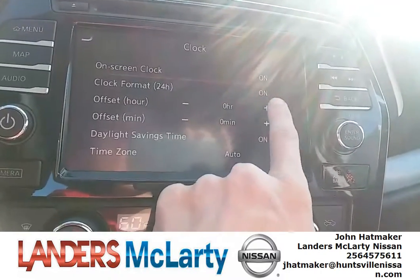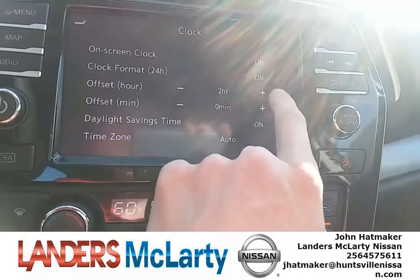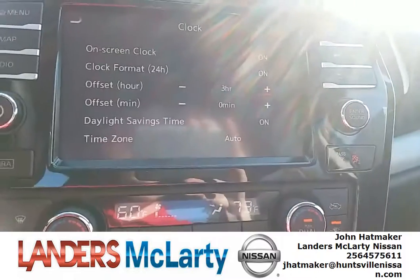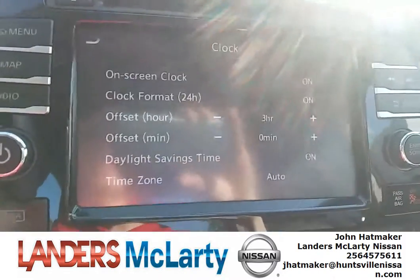It's actually going to be 4:25, so you're going to press this little hour button three times — it's using plus three hour offset and it sets your time to 4:25.